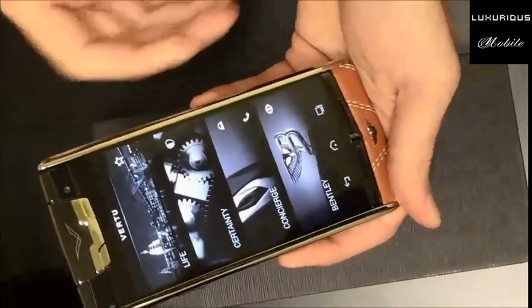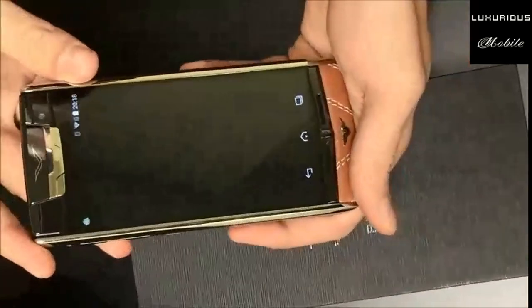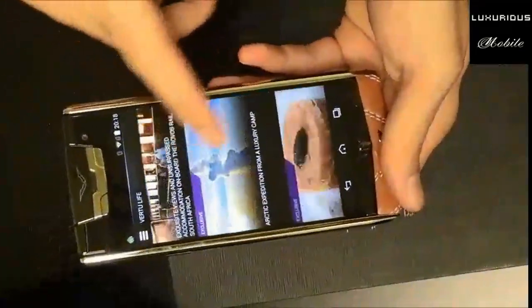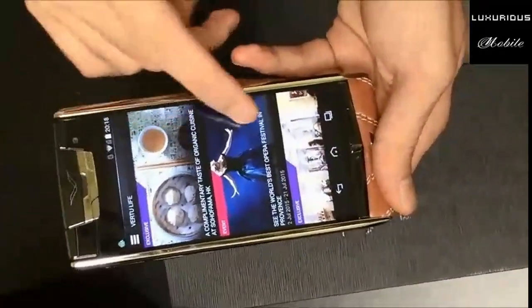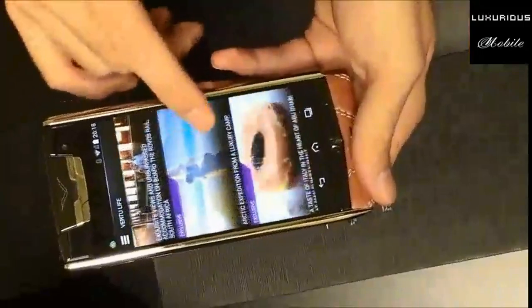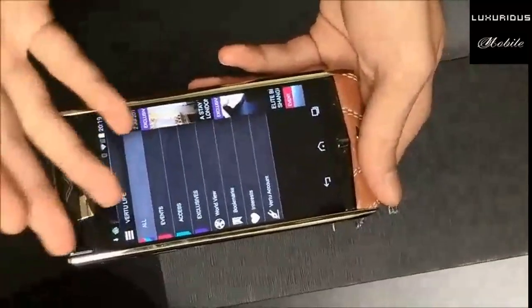This will come only with the Vertu Bentley and you will be subscribed to it. Vertu Life is all the same as the other phones - you will get access to special events and Vertu experiences all over the world. That's really good. You will get access through the red carpet, to the symphony, to classic musical, or even to a private island. You can choose the exclusive events worldwide.